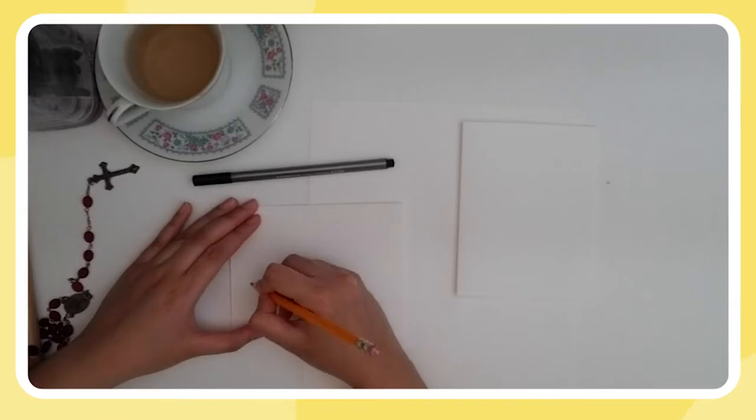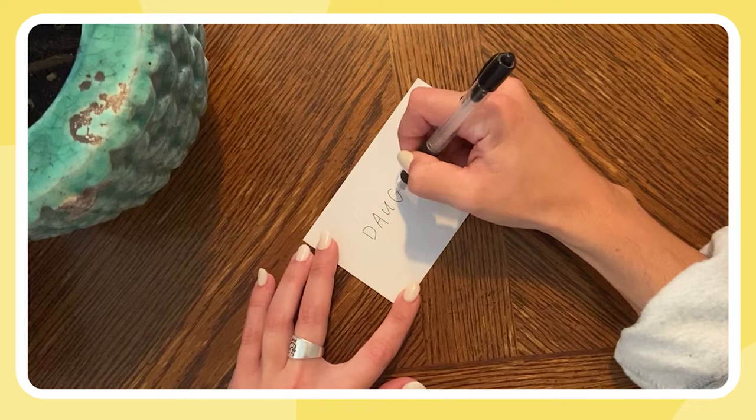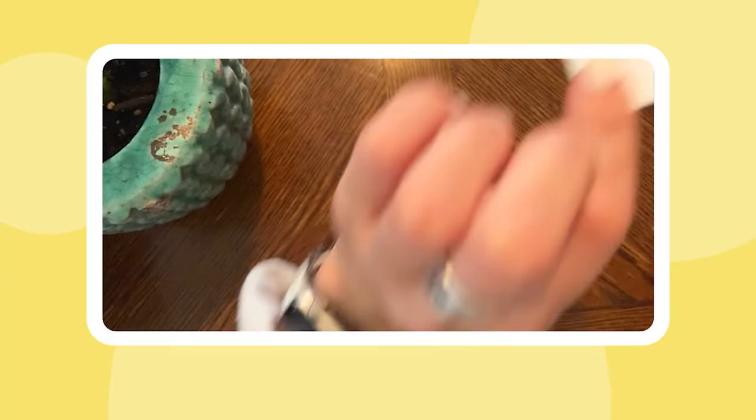Okay, let's see. So we're writing daughter first, right? And it's okay if you mess up because you can just scratch it out and start anew. Which is so good — rest and begin again. Rest and begin. Exactly — rest because you messed up and then begin again. And it's fine.